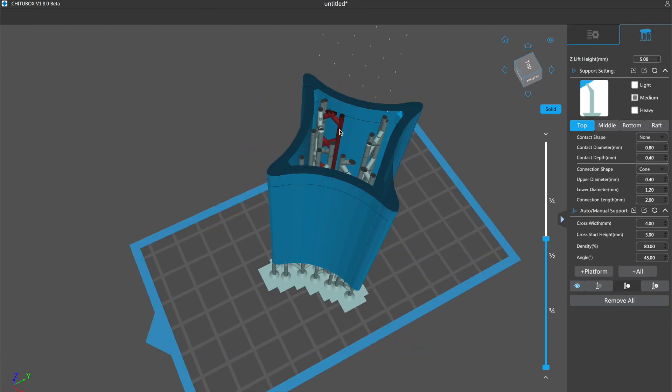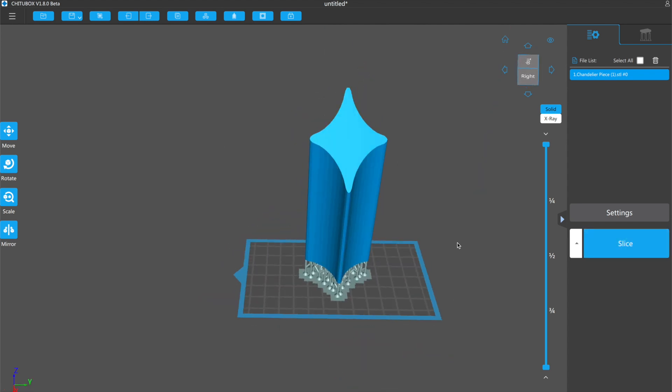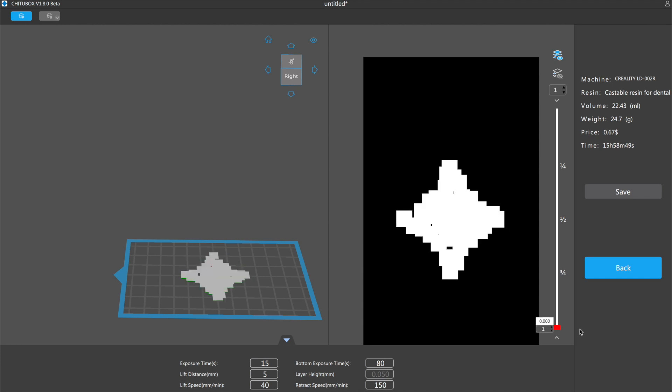The support settings weren't working very well so I've had to remove them manually. On to the settings now — I normally print with about six seconds exposure time and the guy from Nova suggested it needs about three times as much, so I'm going to go on the faster side of three times and go for a 15 second exposure time. I'll double the bottom exposure time to 80 seconds, and I'm also going to reduce some of the lifting speeds to help reduce the forces when the build platform separates away from this new resin. Then we can slice it up, check that it's all looking like it should, and move it over to the printer.